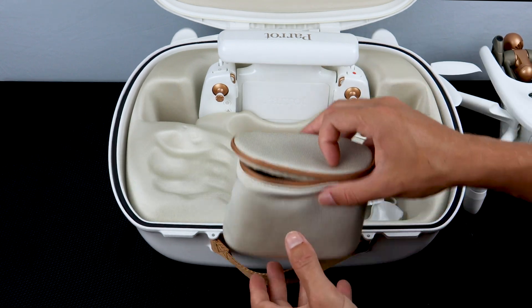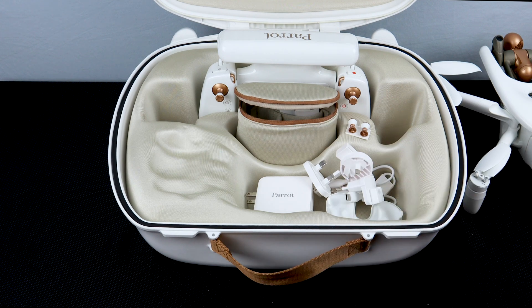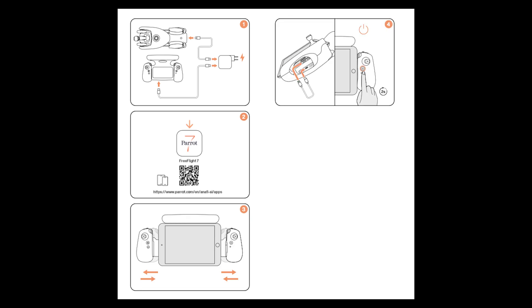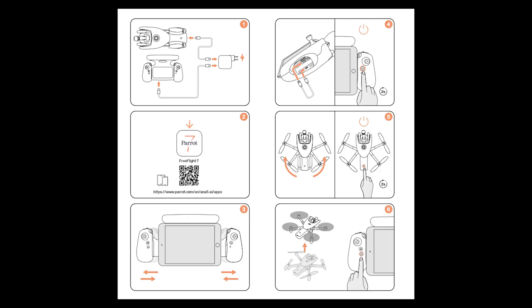Inside the case for the Anafi AI you'll also find a sticker that gives you the password to link the remote and the aircraft. Each Anafi AI also comes with a super quick startup guide to get you in the air as fast as possible.